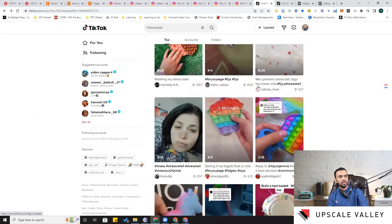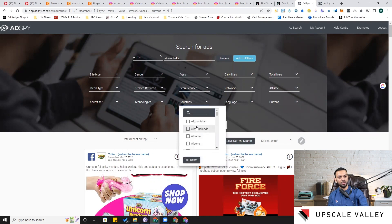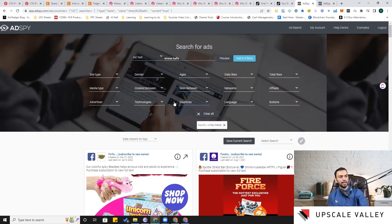The fifth platform for finding developed products is AdSpy. This tool costs around $150 per month, but if you sign up and don't use it, they allow around 1,000 free credits or views — enough for idea generation, though you can't play videos or click ad links. You can filter by country to find gaps in different markets like Afghanistan, Gulf countries, Scandinavian countries, or Australia.